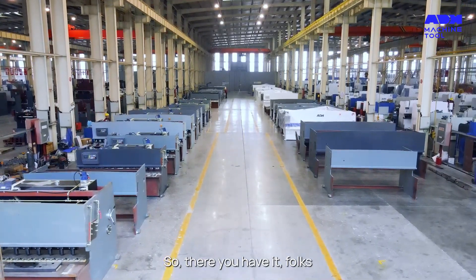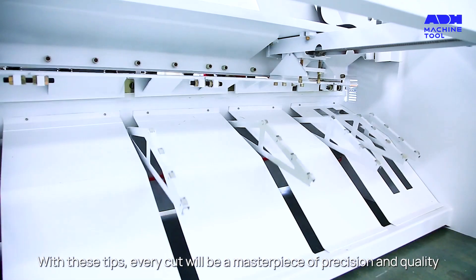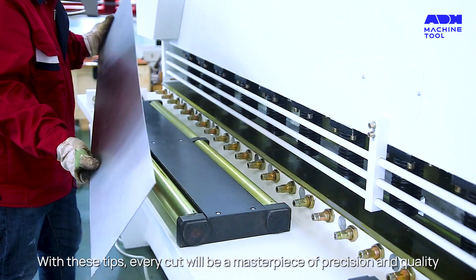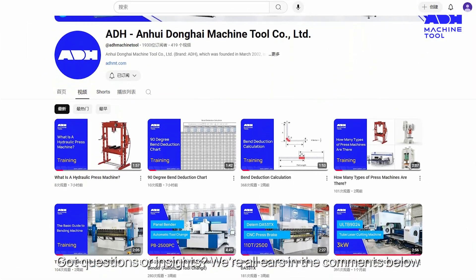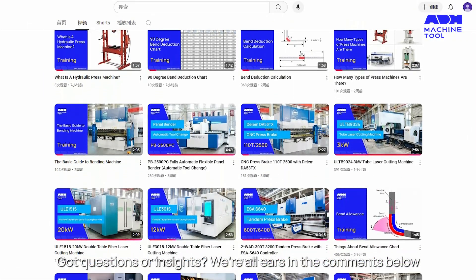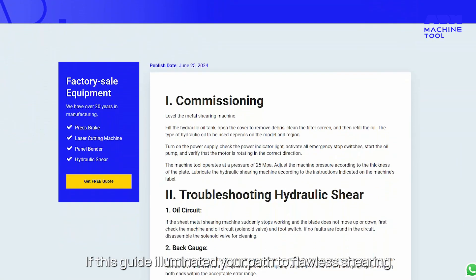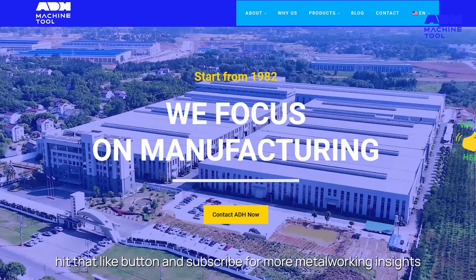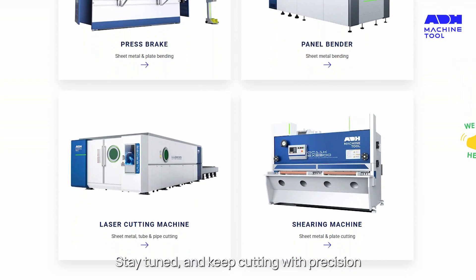So there you have it folks, a deep dive into troubleshooting the shearing machine. With these tips, every cut will be a masterpiece of precision and quality. Got questions or insights? We're all ears in the comments below. If this guide illuminated your path to flawless shearing, hit that like button and subscribe for more metalworking insights. Stay tuned and keep cutting with precision.